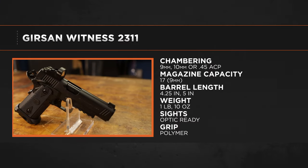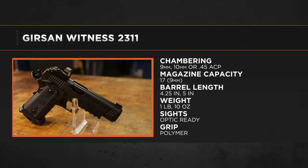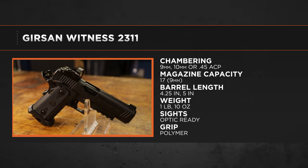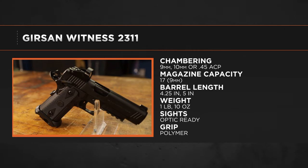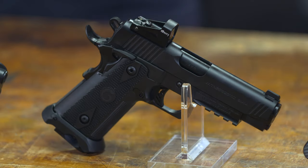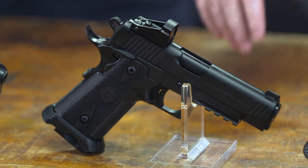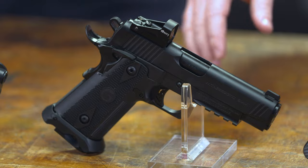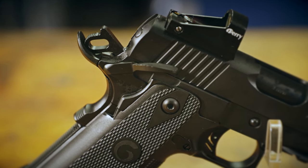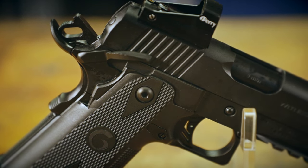The Witness 2311 is a 9mm double stack, and one of the exciting things compared to some other double stack 1911 designs is that they're going to make this in not just 9mm, but also 10mm and 45 ACP. It features full diameter grip texturing, the 1911 grip safety and manual thumb safety, an accessory rail, skeletonized trigger, and of course it is optics ready — a very modern double stack 1911.